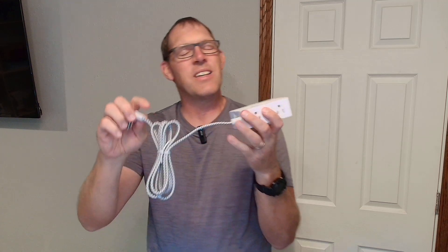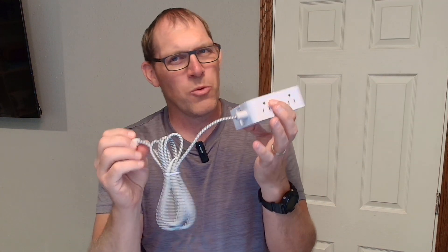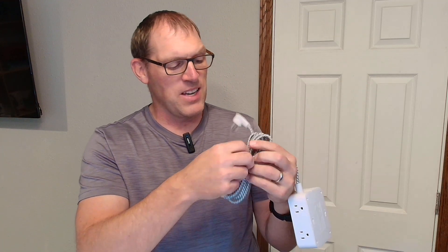You can get it in a number of different lengths. I ordered the five-foot length. I will say the flexible portion of the cord was not five feet long — it was only about four feet nine inches — so maybe a little short. Just so you know, you can order longer lengths if you want.